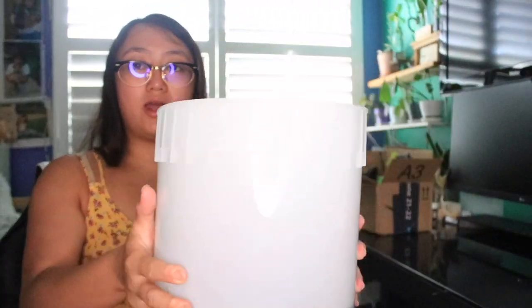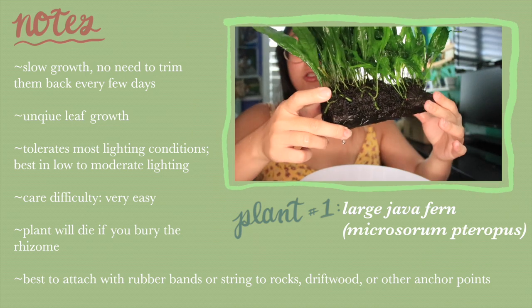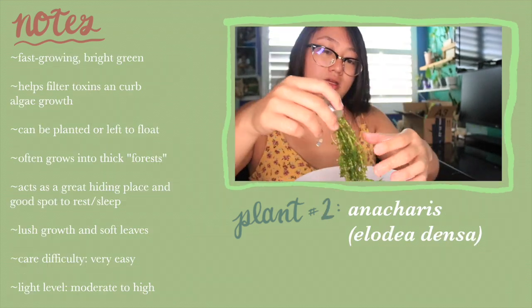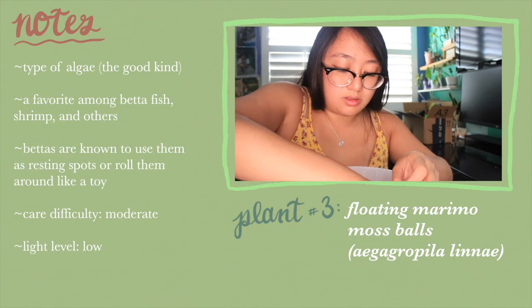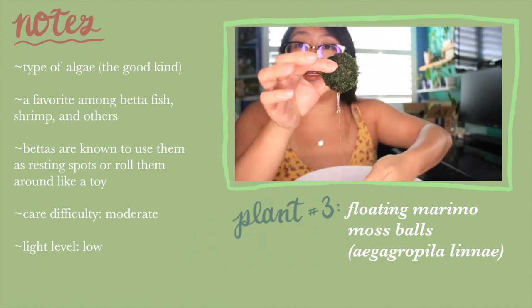The live plants I got for the tank include a Java fern attached to a log in a large size for the background, what I think is pronounced anacharis which I really like the look of, and a floating moss ball with a little anchor. That covers all the tank accessories and decor — now let's move on to actually setting up the tank.